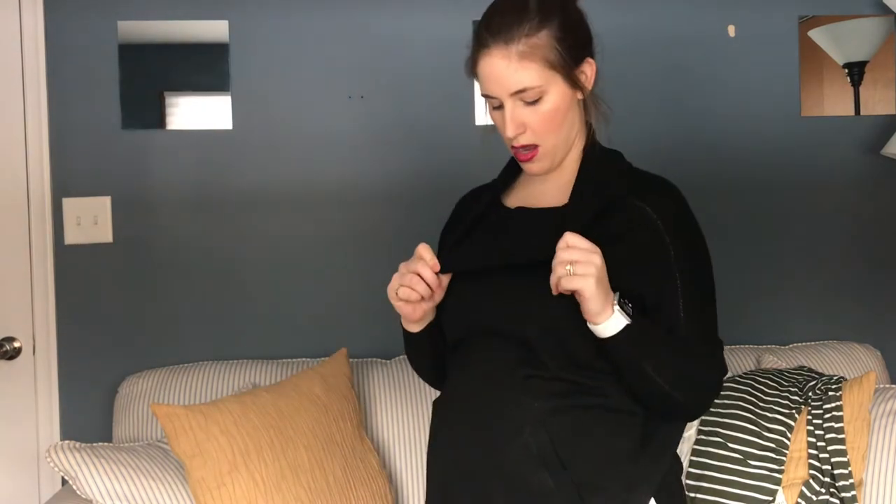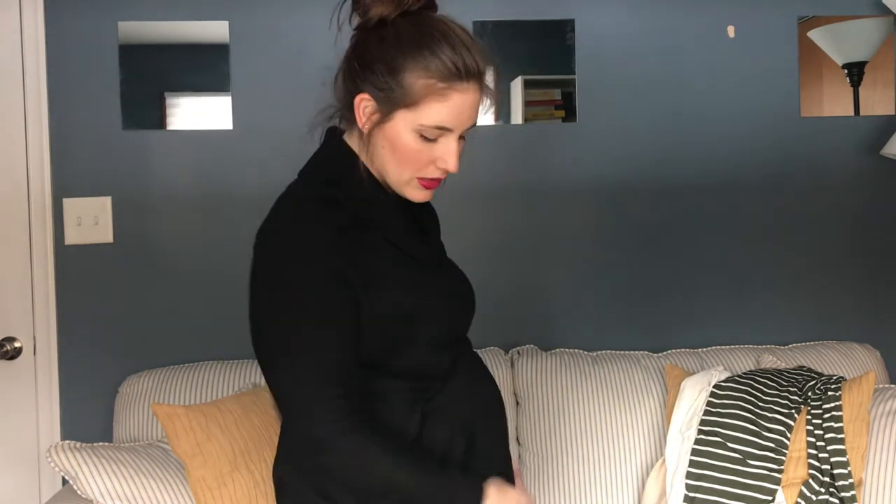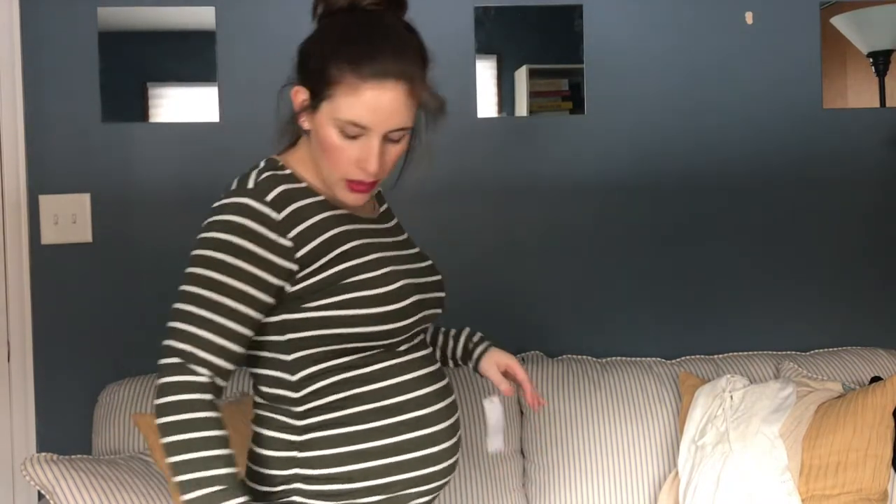This is the cowl neck sweater — just basic black. The slits that go up the side are not flattering for maternity at all. I think it just makes my bump look bigger.